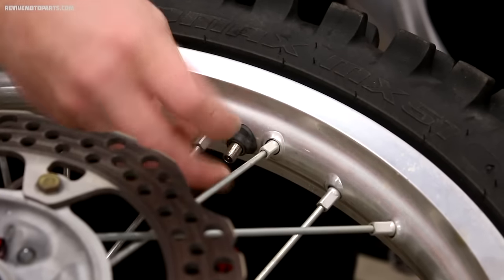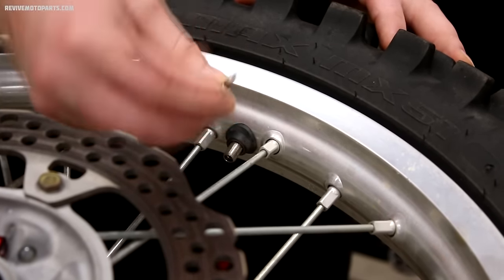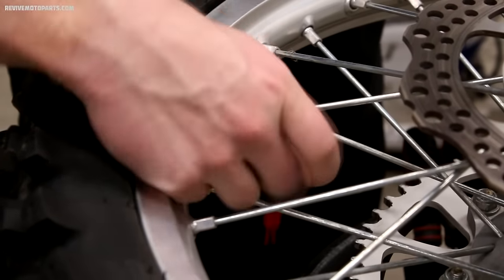With the wheel off the bike, we'll need to release the air out of the tube by pulling the valve stem core out. After that, we'll loosen up the rim lock and push it in to relieve the pressure.